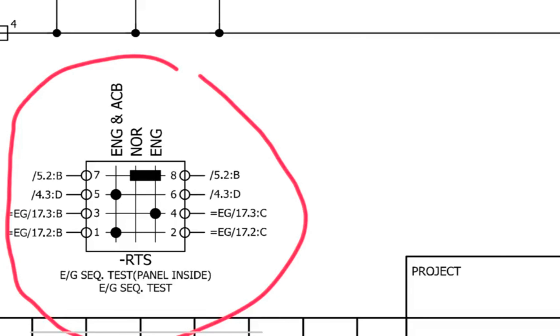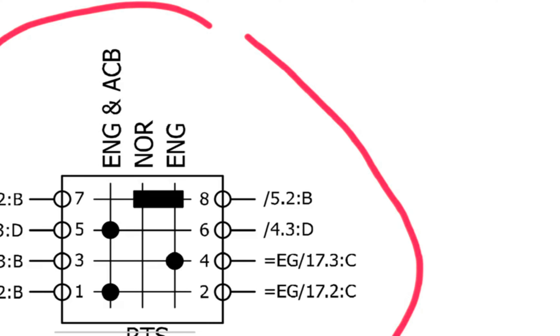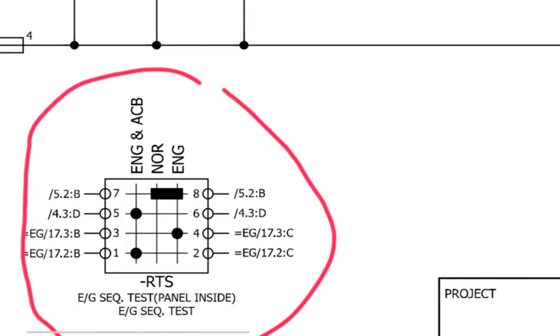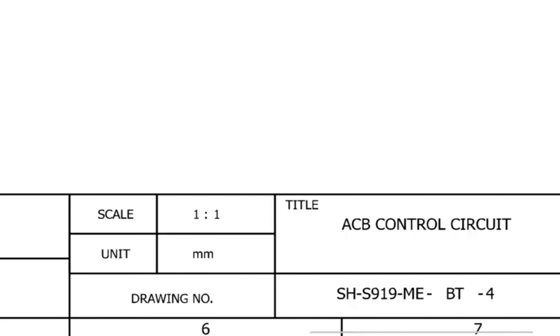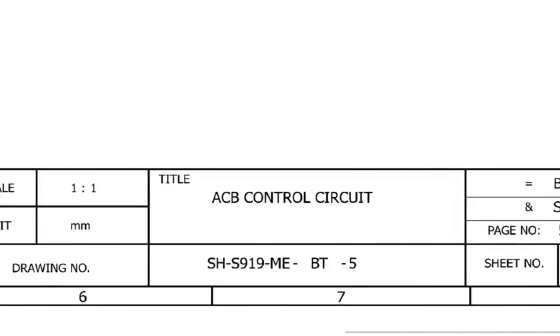There are three modes. When the switch rotates to engine and ACB, the emergency generator will come on load automatically within 45 seconds. When we rotate the switch to the normal position it will offload automatically. In normal mode, you can see contact numbers 7 and 8 — the reference is 5.2B. Contact number 8 is also marked 5.2B. So we need to check where 5.2B is — we need to go to page number 5.